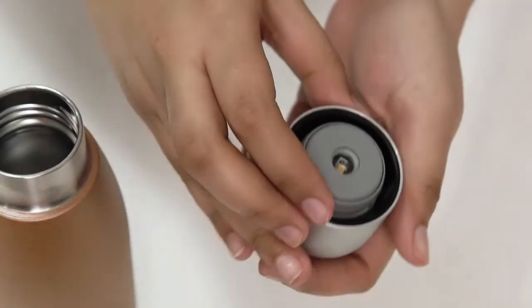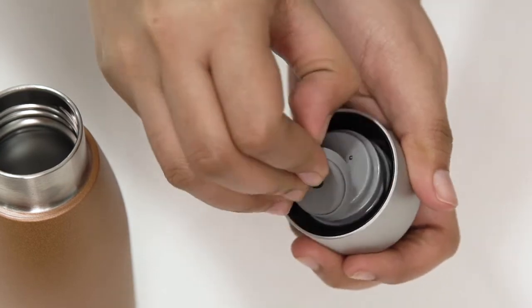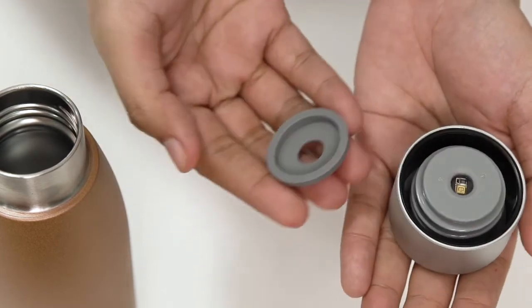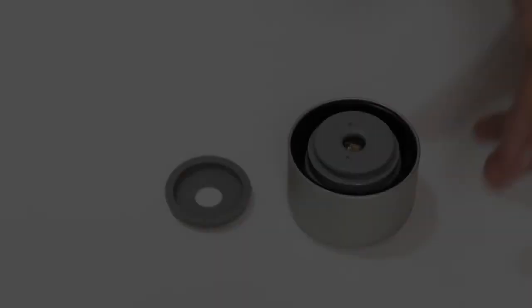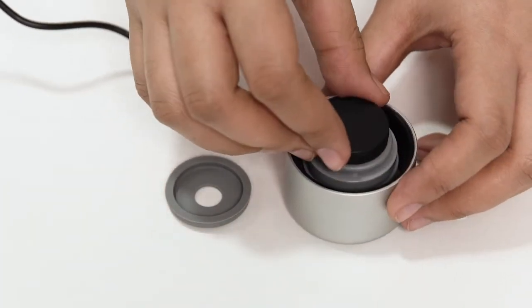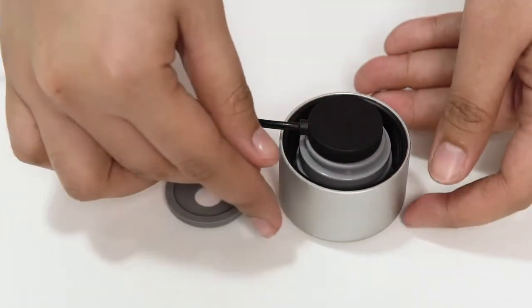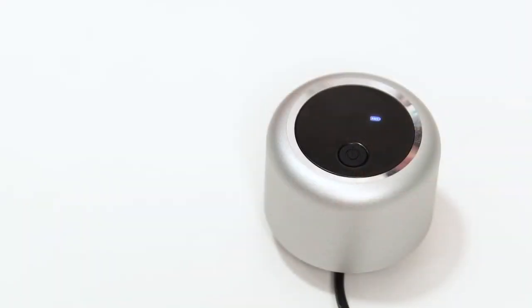The next thing we will learn is how to charge the sterilizing lid. First, remove the lid from the bottle, then flip over the lid and remove the silicone cover to expose the charging contractors. Next, take the provided charging cable and match up the charging prongs. When charging, the LED will turn red. When fully charged, the LED will turn white. Once done charging, be sure to place the silicone cover back over the charging contractors.